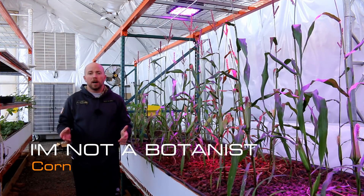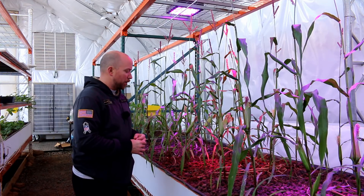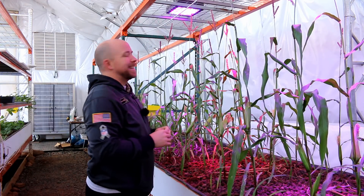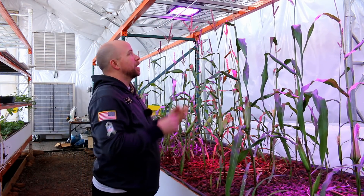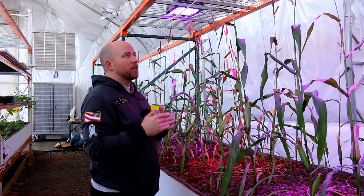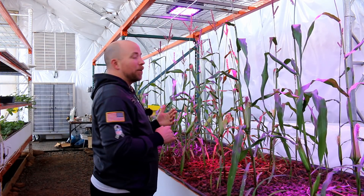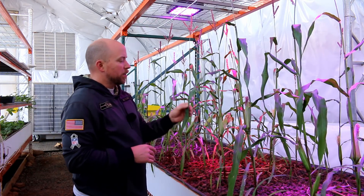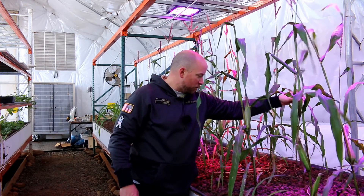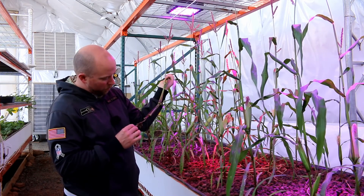Hey there mission control, we continue the 'I'm not a botanist' series today and we're going to be looking at our corn, which appears to be doing somewhat okay. But we have had some problems — in particular, the corn has basically gotten to a certain height and essentially stopped. It's gotten up close to the light. I don't know if corn has a biological sensor that causes it to stop growing near light — I doubt that. I also see some streaking in the leaves, and in general this corn stalk is all kind of weak looking.